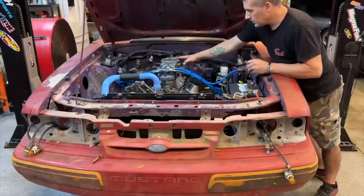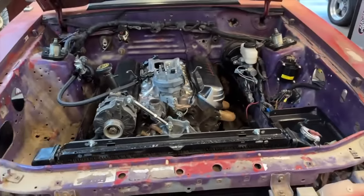I want to talk about some different options if you are EFI and you want to go carbureted on a Fox body. Let's talk about what it takes to make that happen.